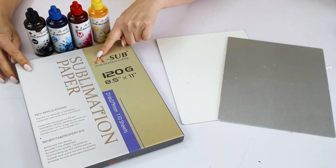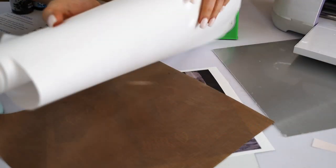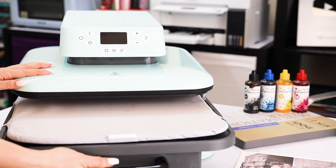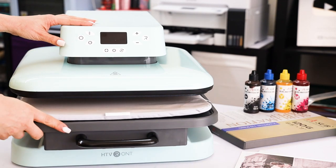You will also need sublimation paper, heat resistant tape, and butcher paper. To transfer the pictures onto the aluminum panels you will need a heat press.